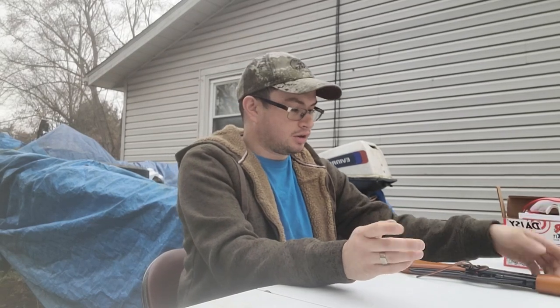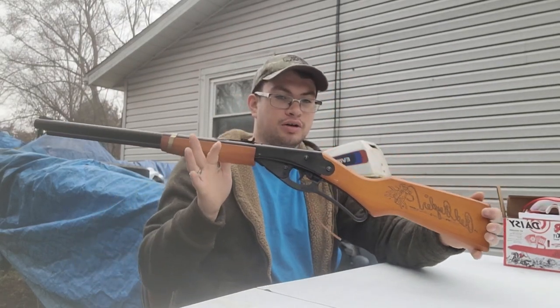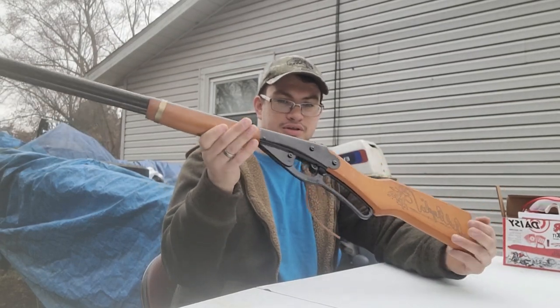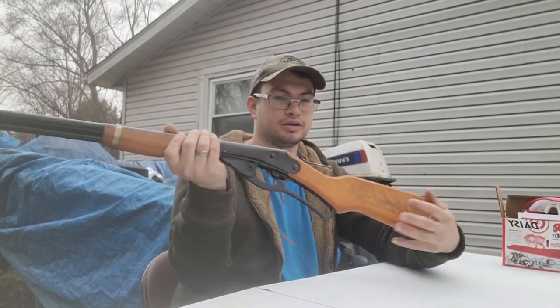Hey everyone, thanks for coming back to the channel. Today I got a little short video for you guys with the iconic Daisy Red Ryder BB Gun — model 1938 BB Gun. It says Red Ryder on the stock. This one isn't the Christmas Story Daisy, but it's still a Red Ryder.